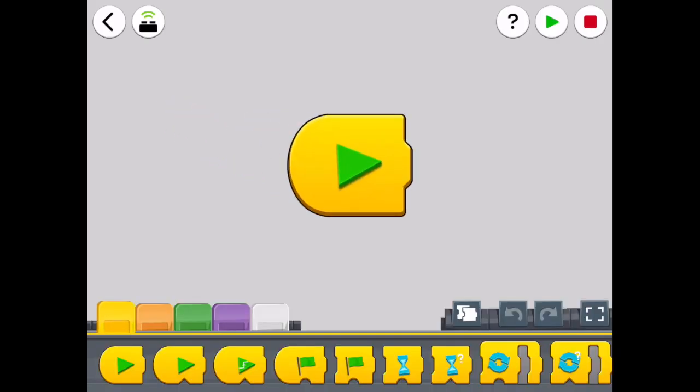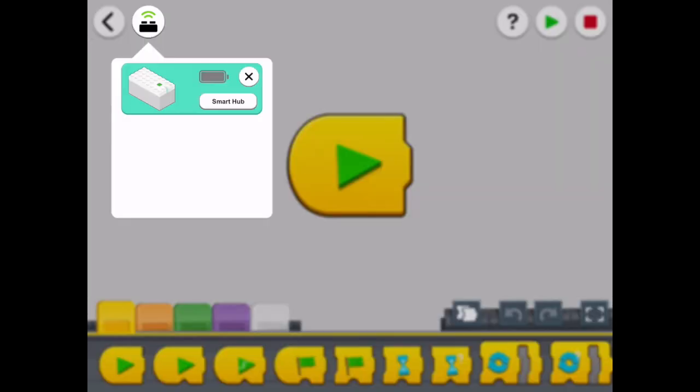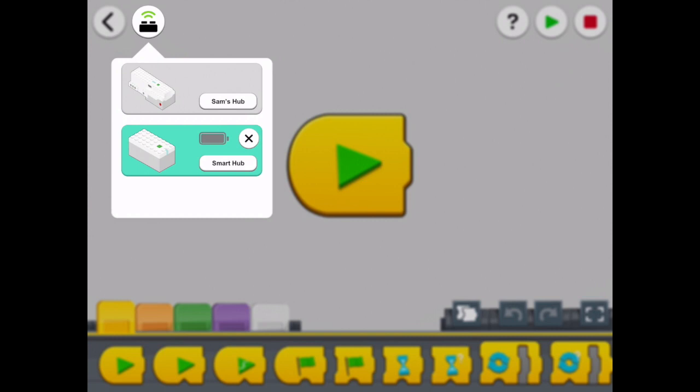Once into the program, you will recognise it if you're a LEGO Boost user — it's virtually the same. To be able to connect to the hub, click on the brick in the top left hand corner. It will now connect to Boost hubs as well. Just click on the hub you want to connect to. To disconnect, click on the little cross.